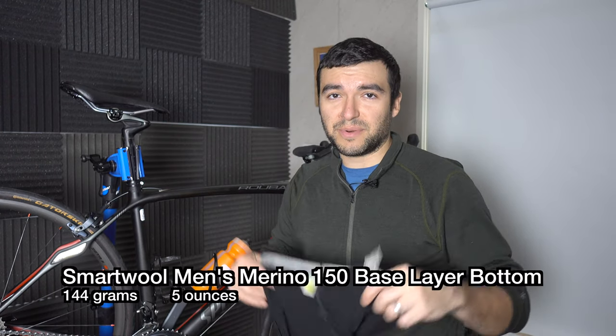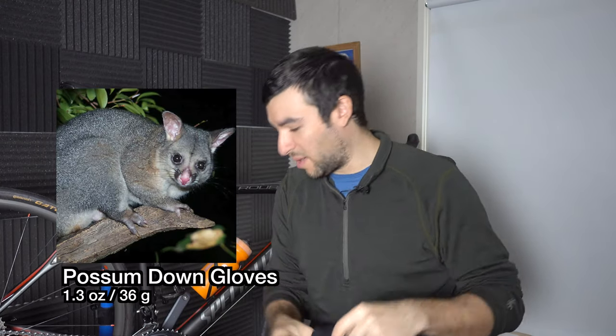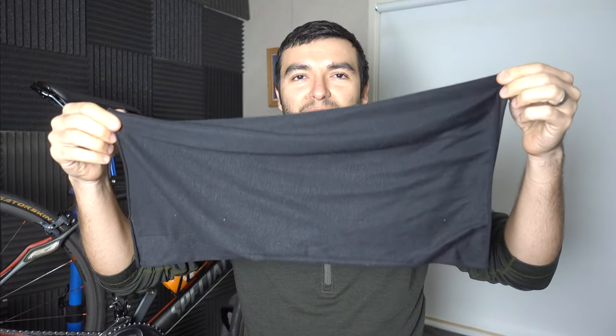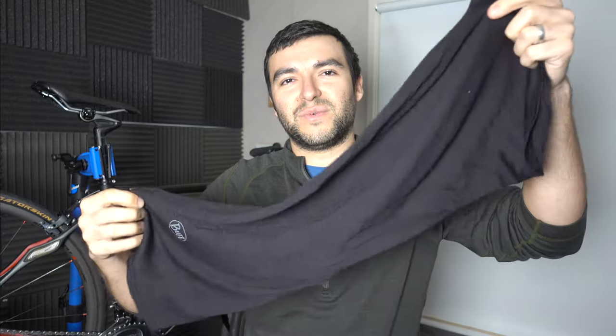My layering system starts out with merino wool. I try to go for anything 100% merino wool, and sometimes I go for this stuff called possum down, which is a mix of Australian possum and 100% merino wool. I also have a merino wool buff. The synthetic version is the one I traditionally wear during the day while the merino one is the one I wear at night — I try to keep the merino one really clean, while the synthetic one gets a bunch of gross stuff all over it.